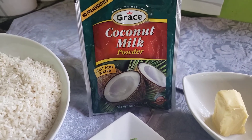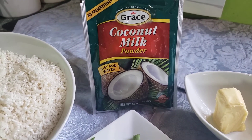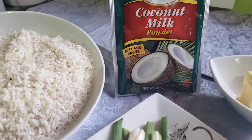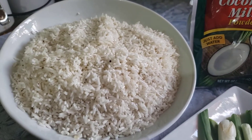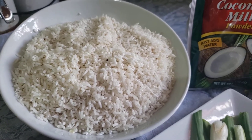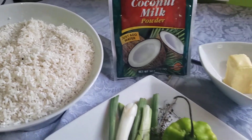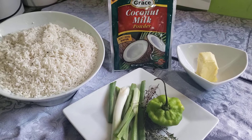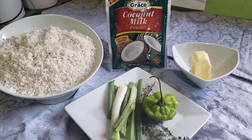I'm also going to use today a packet of Grace coconut milk powder, which I'm gonna mix and pour into the rice — that will help to enhance the flavor. I've already prepared my rice; I'm cooking a cup and a half of white rice today. You're gonna enjoy it — it's a simple Jamaican dish that goes with whichever meat you choose, so sit back and enjoy.